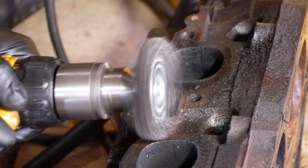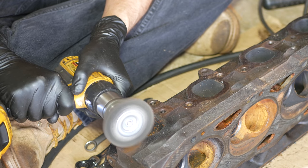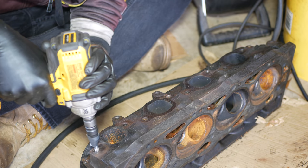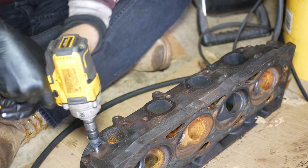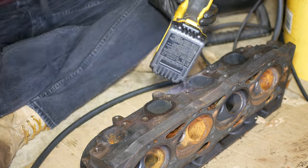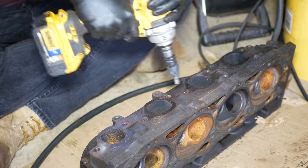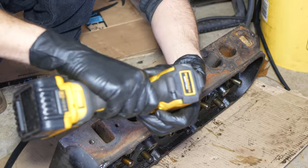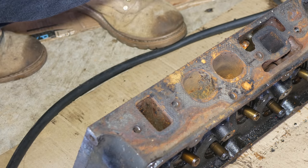We'll go back to the wire wheel to make sure those areas are clean and free of slag. Then we'll go over all of the threaded holes in the cylinder head with a thread chaser. Some of the typically unused ones were pretty rusty and really needed this step. We'll make sure all of the exhaust port threads, valve cover threads, intake manifold threads, and all the rest are in good shape.